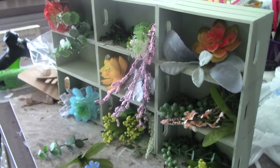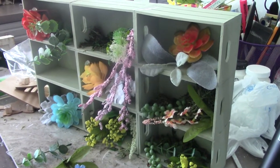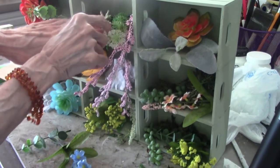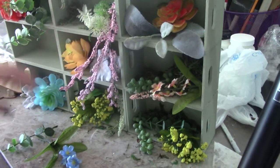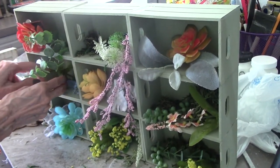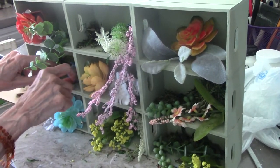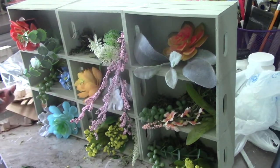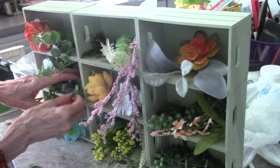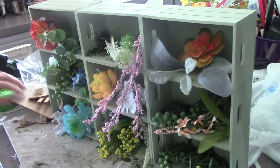Sometimes they'll have a lot in stock, sometimes they'll have one or two. So when you see them, I would definitely grab them. This reminds me a little bit of the old Coca-Cola crates, which I do have some of. But I would never paint over those because they're more of an antique item. But maybe I'll do something like this to one of my Coca-Cola crates.